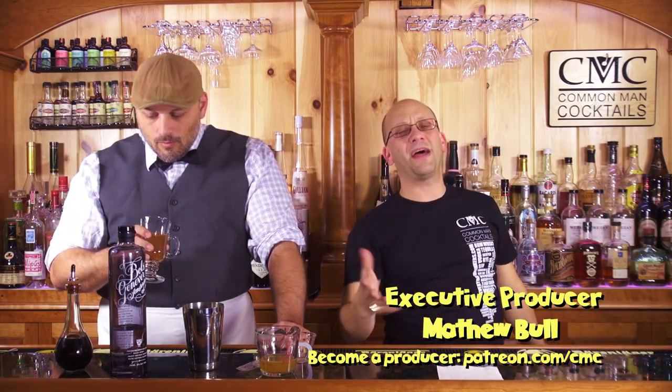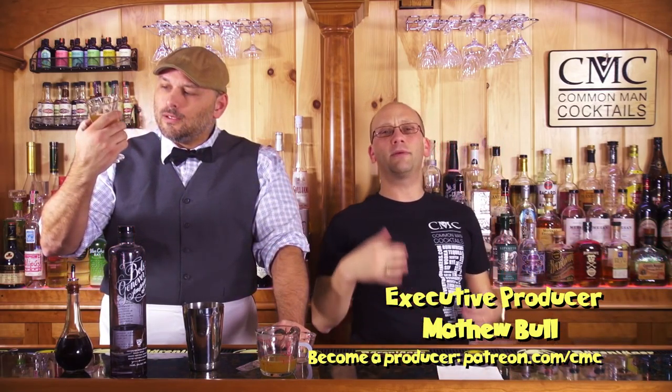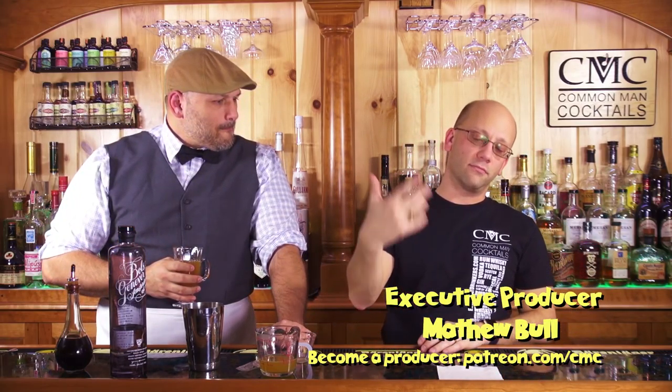Executive producer down below is Matt Full. Thank you. You can go to patreon.com/CMC to become a sponsor of the show. You give us a small amount of money every month and it keeps the lights on. It beats sending an envelope full of cash, because that's never guaranteed.